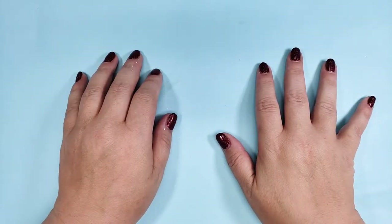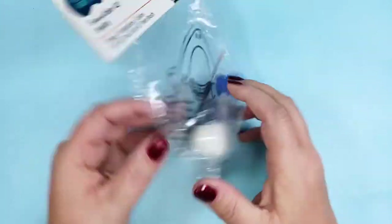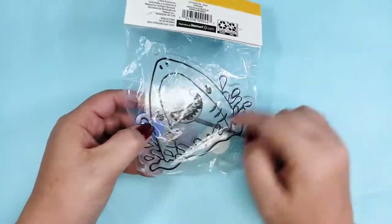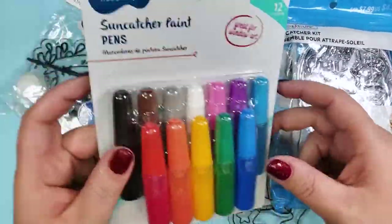Hi friends! I was shopping recently when I found this. Since it's a shark, I obviously had to buy it. And because I'm me, I also bought all of this. So this week we're doing suncatchers!